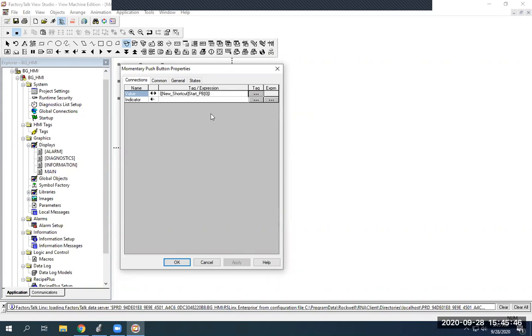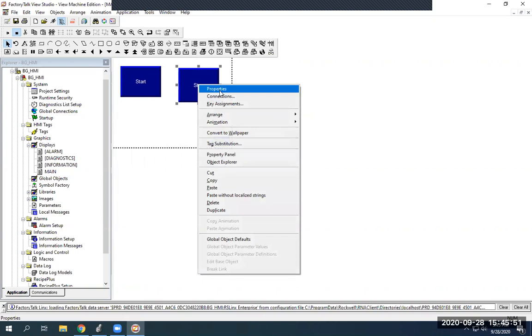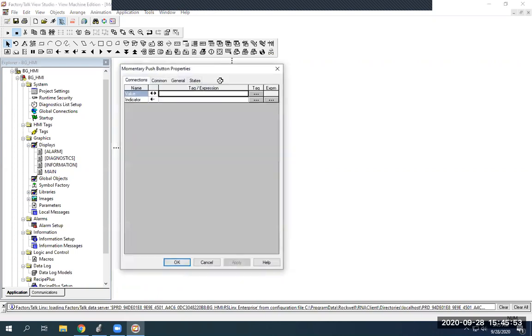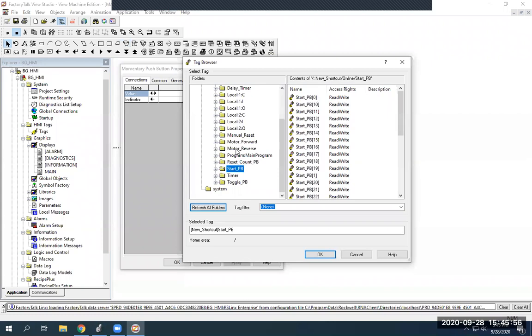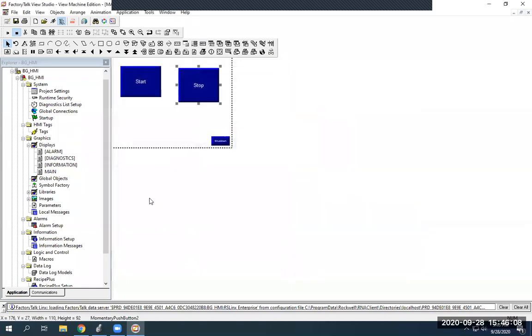When you're done with that you're just going to hit OK. Then I'm going to go to my stop push button, right-click, go to Connections — it brings you right back to where you were, but instead of using start push button 0, we're going to use start push button 1. Hit OK and OK. Now we have successfully assigned our tags from our PLC to our HMI push buttons — our HMI program that we're going to put on the screen.